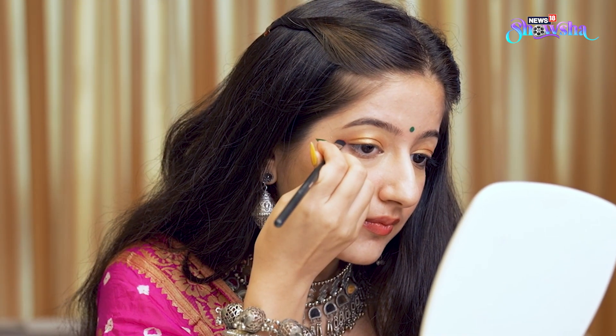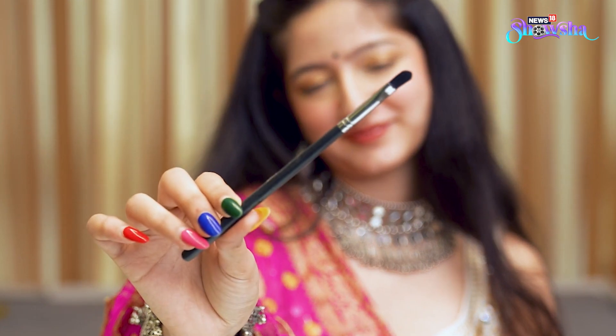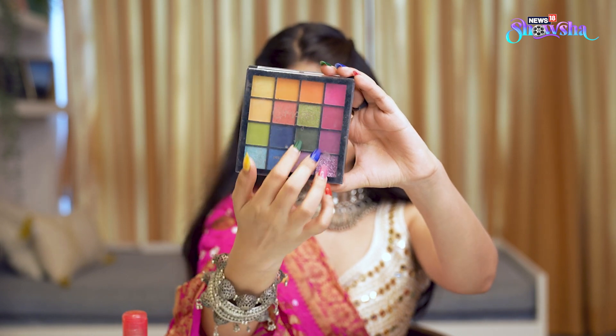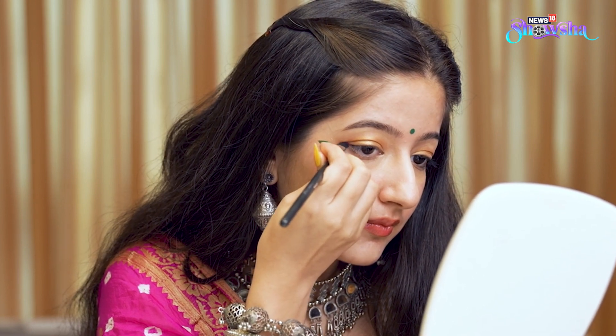First one's for makeup. If you don't have a colored eyeliner, you don't need to worry. All you're going to do is take some micellar water, a flat thin brush, and your eyeshadow palette. Look at these beautiful colors. Now dip the brush in some micellar water and literally use it as a paint to draw on your eyeliner on your eyes. And see, I have a pink eyeliner ready. That's super easy and this also stays for quite long.